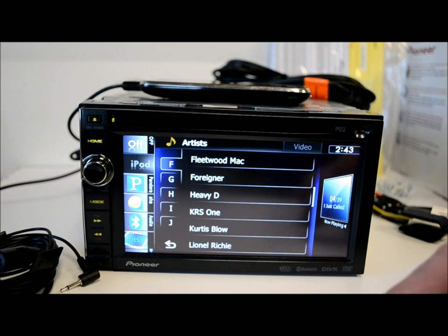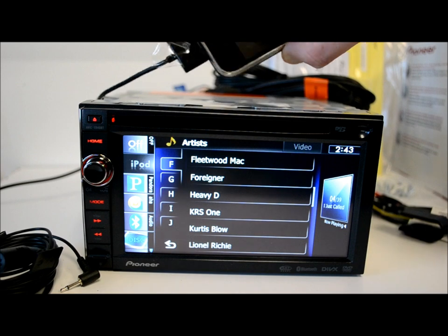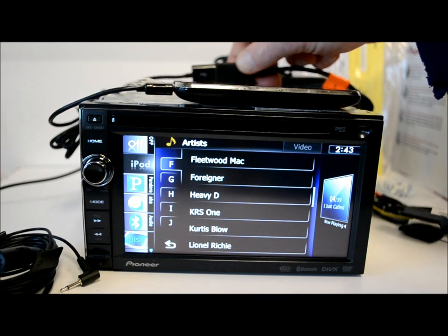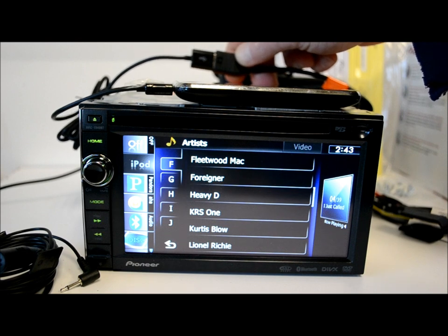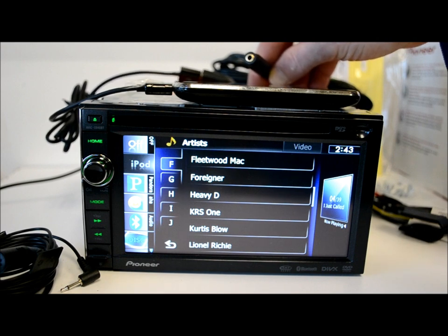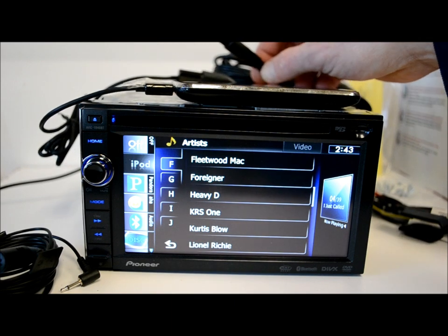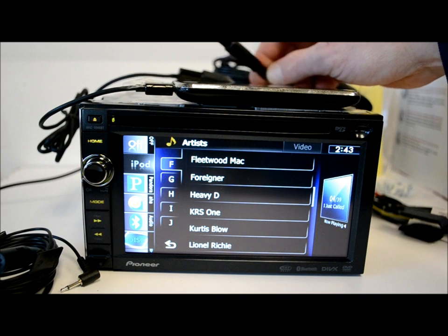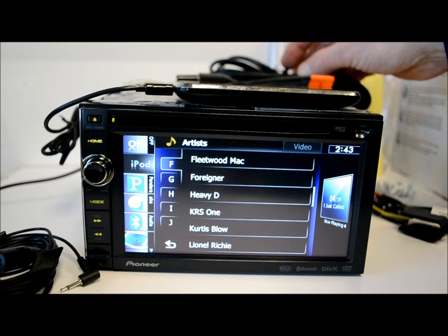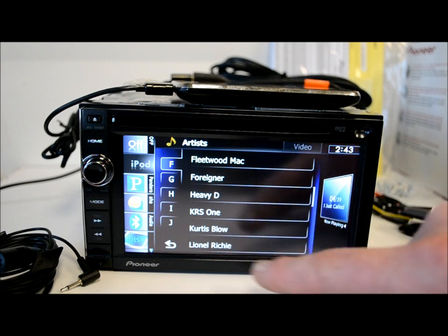That left arrow takes you into all your music on your iPod when you plug it in through an optional iPod cable — you have to buy that separately. I'm using a standard Dynex iPod-to-USB cable, the same cable you use to charge or sync your iPod. They do supply another end with a 3.5mm connector — you use both together for iPod audio. The optional cable is a CDIU-51V, which adds video capability. Why they give you half the cable, I don't know — it's always been a thing with me and Pioneer — but it is what it is.